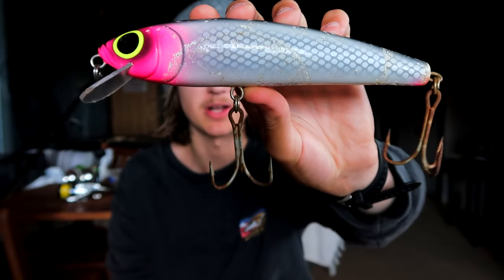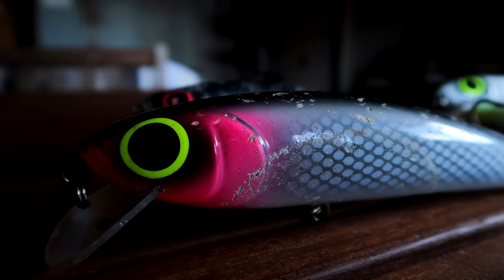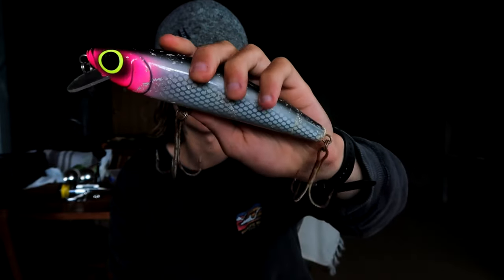This first one I was using is the 180mm Levy's Lure. I think I caught 3 or 4 fish on this and I also caught my biggest Jewfish in the river on this lure. It did well for me — it's a nice, pretty big lure, good for casting.